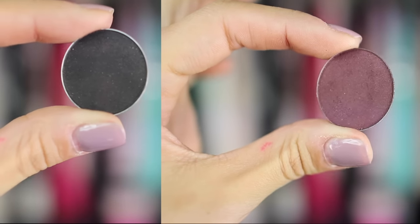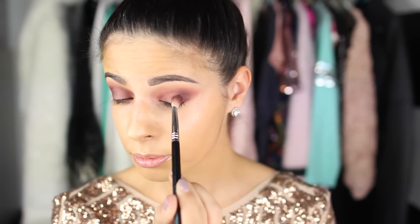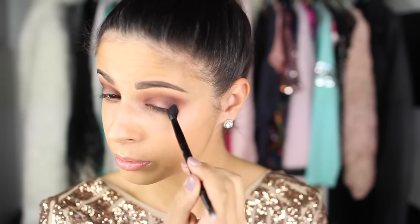Then I took Corrupt and a color from Anastasia Beverly Hills — I'll link it down below because I can't remember the name off the top of my head. I'm just going to keep building up color. You don't have to add this many colors if you don't want to — I just like the look to have a really nice gradient with a whole bunch of colors, building up darker and darker and smoking it out. That's just my preference, but you don't have to get this extreme with it. I'm doing the exact same thing — blending in the outer corner and taking what's left on the brush into the inner corner and crease.